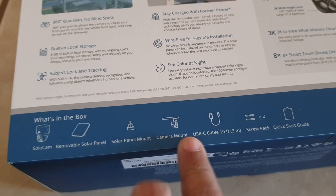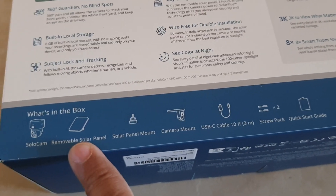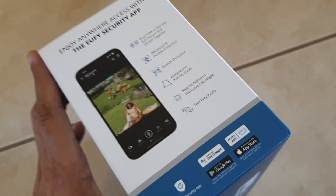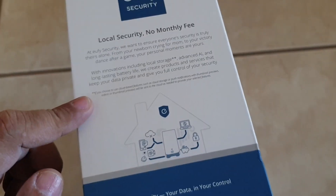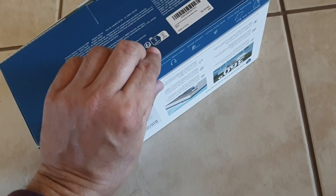There's also a screw pack and a quick start guide. Not shown is a smaller USB charging cable, and the solar panel comes with its own USB-C cable. There's no monthly fee because you have your own local storage of the video. So let's go ahead and open this up.